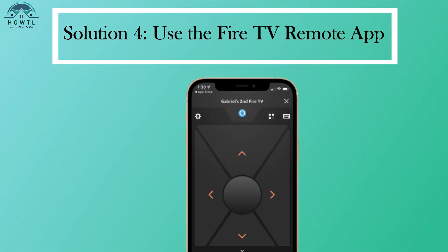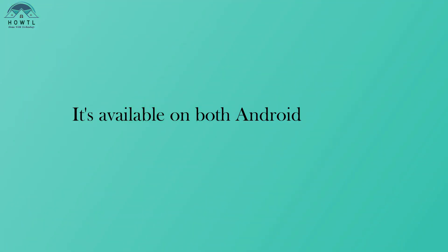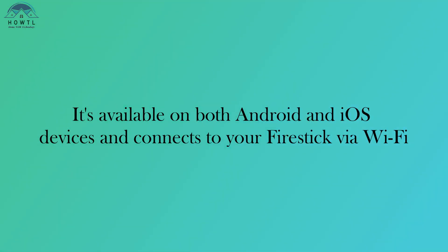Solution 4: Use the Fire TV Remote App. If all else fails, you can use the Fire TV Remote App as a last resort. It's available on both Android and iOS devices and connects to your Fire Stick via Wi-Fi.